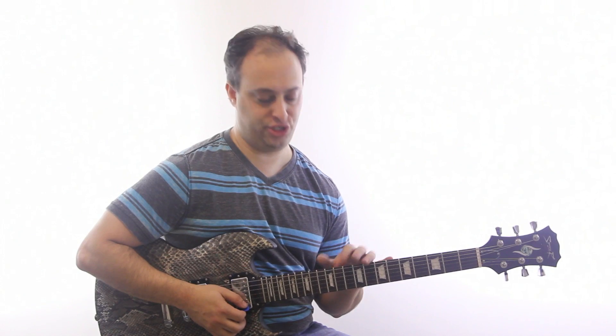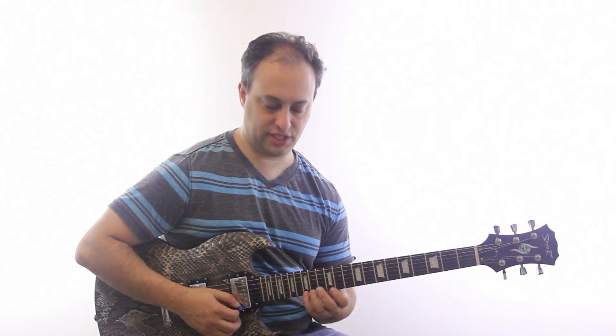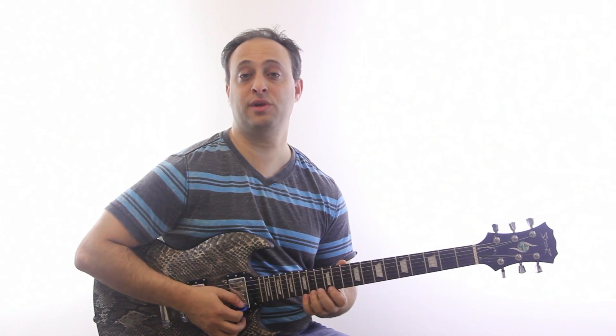So what we've got going here is two different patterns and each pattern is three notes and they're like a repeating pattern. So the first one is like this and the second one's like this.